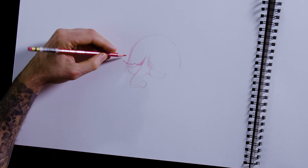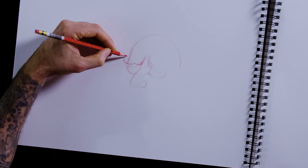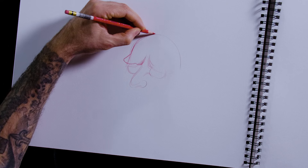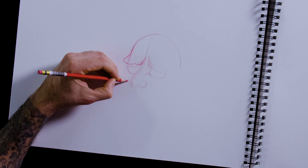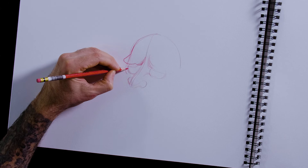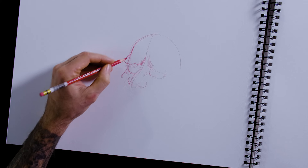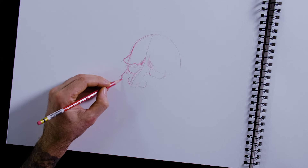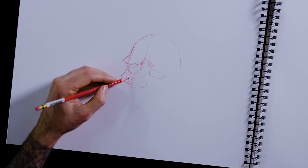I bring out the forehead pretty far and then it goes back and then up. I like to work out all the planes and angles. Around the eye goes the cheek, and I have that come out almost the same angle as the forehead, then it tucks in behind the nose.